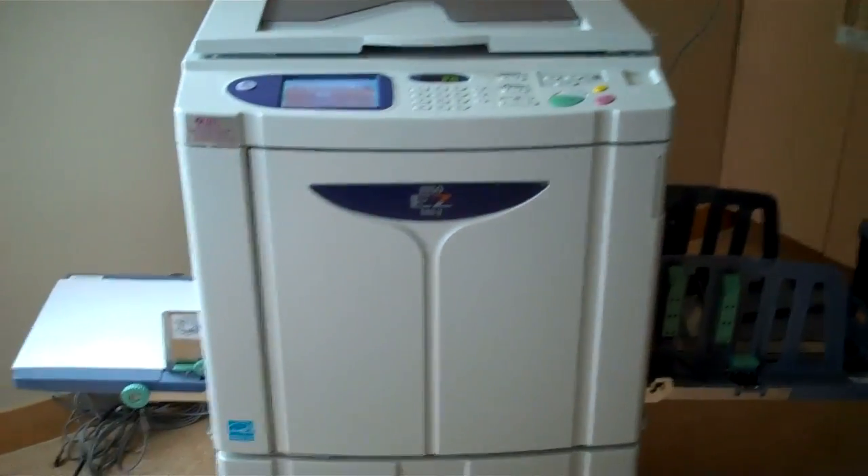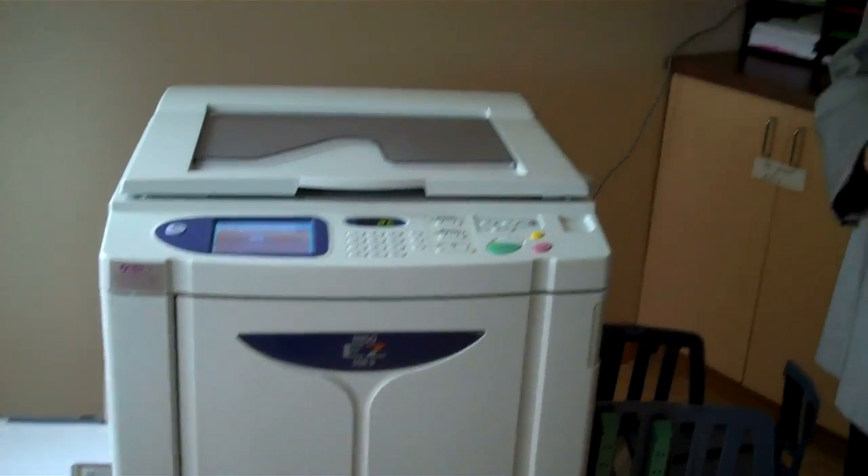They're using this machine for mostly bulletin production and envelope production. They print 1,100 bulletins, and at 1,100 bulletins we can have them finished in about 8 minutes.